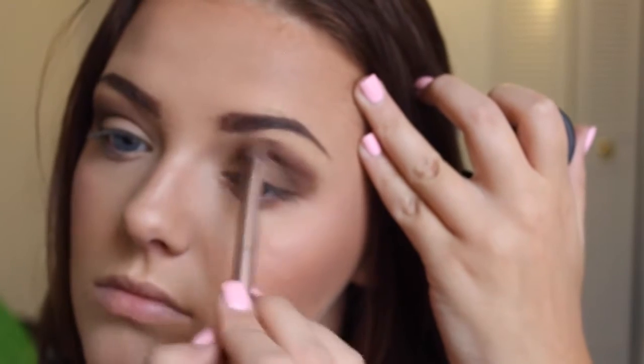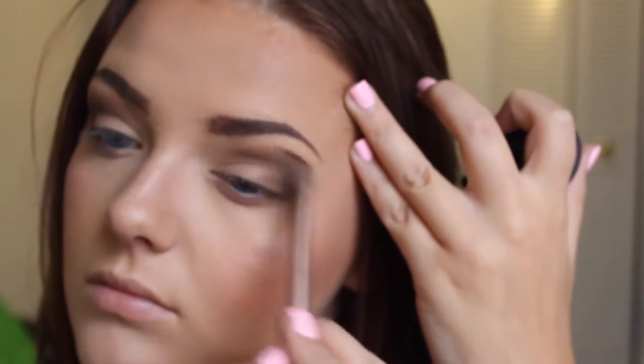Then I'm going to take Swiss Chocolate from MAC again and apply this to the upper part of the eye, right here, to warm it up just a tad. Then I'm going to go in with Brown Down from MAC again and apply this to the outer V once again.